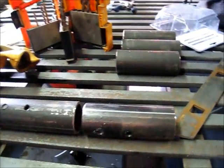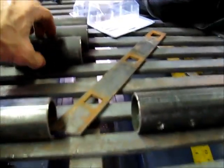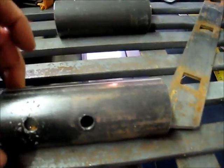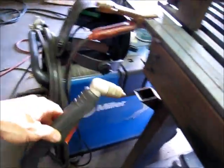I'm making sleeves to hold ropes. I just took my pipe, set my lines, drilled holes along those lines. I'm using a plasma cutter to cut those down.